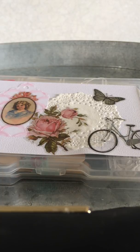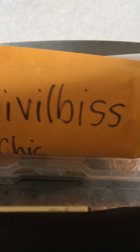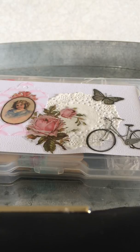Hi guys, welcome to my channel Thelma's Creations and More. This video is a thank you to Tracy DeVille Bliss for our Shabby Chic embellishment box over on Facebook group Swappers Corner. Me and Tracy had a swap for a Shabby Chic embellishment box, and guys, this is what she sent me.